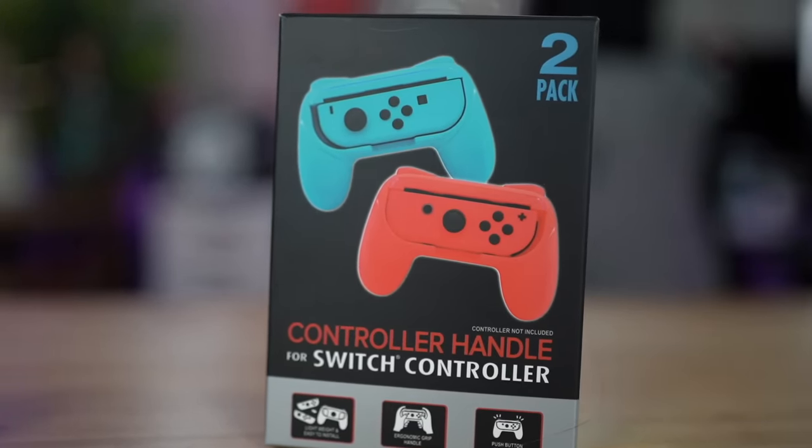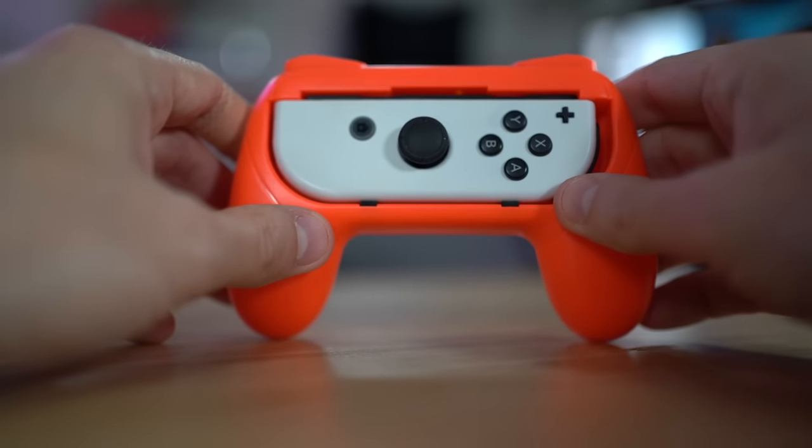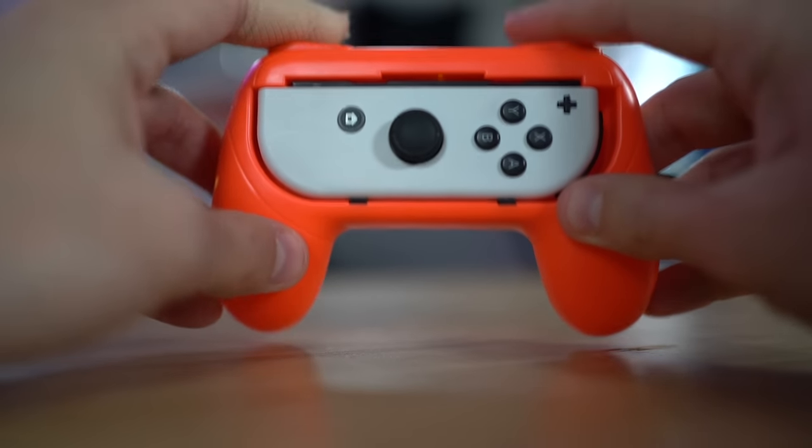Switch handle for Nintendo Switch controller — they remembered a hole in the back so I can just push it out. That's how the wheel is supposed to be. I have no problems with this for $5. It's not bad actually.